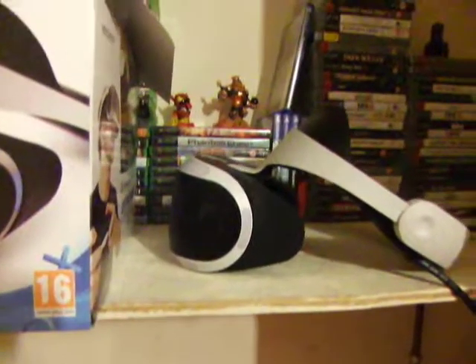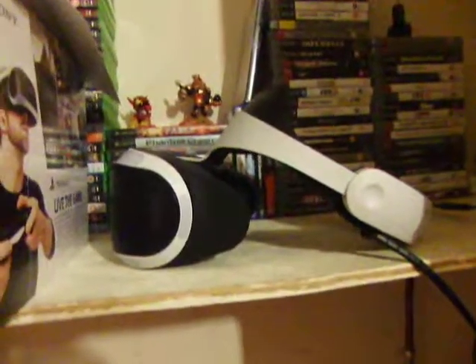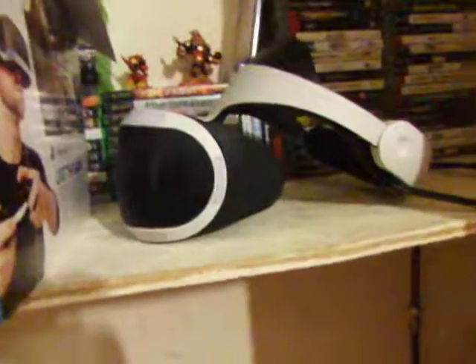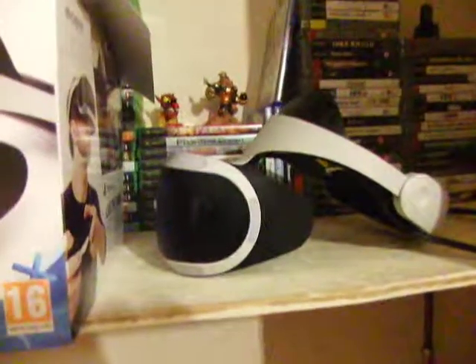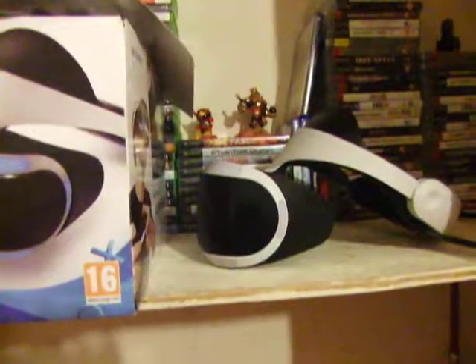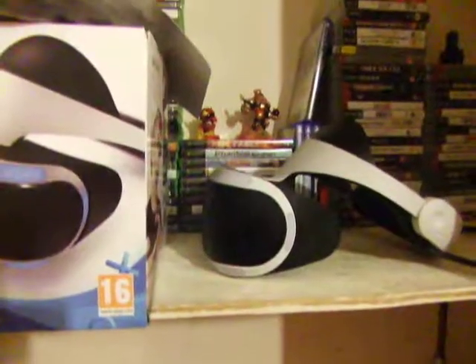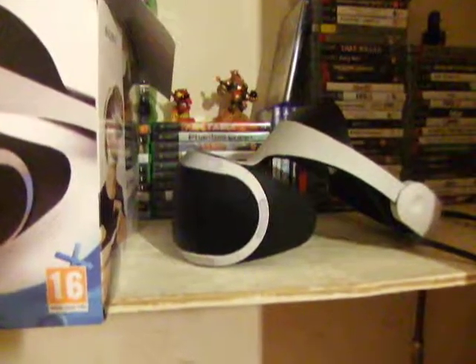Unfortunately there have been issues that Sony don't really tell you about. The main issue is scratching the lenses. There's also a sensor thing in the middle of the headset — I've scratched that too, and I have smudges from my glasses. Now I don't wear my glasses while using it because it just ends up scratching the VR lenses and that sensor.